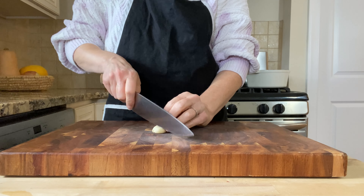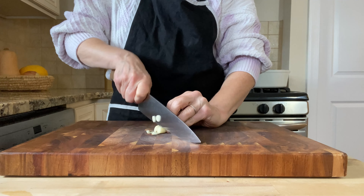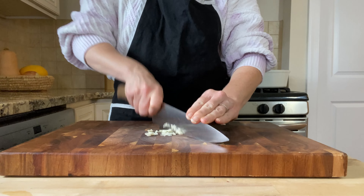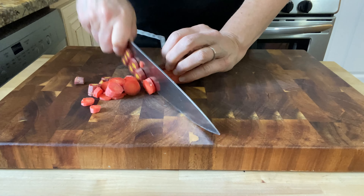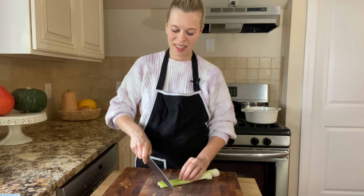First we're going to prepare our vegetables. Finely chop two cloves of garlic. Peel and slice two carrots into rounds. Slice two stalks of celery.